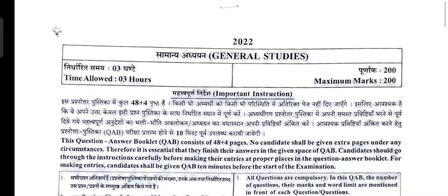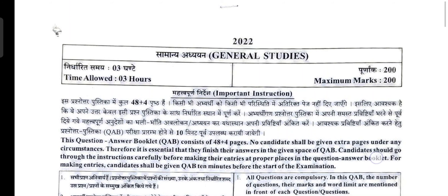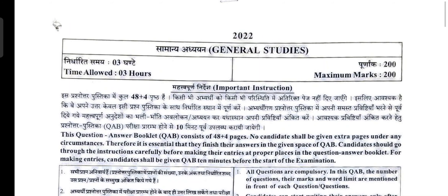Around 55 to 58 days are still left for the examination, so you can still practice and get a grip on writing on these sheets, because practice makes a man perfect. Let's go through the important instructions. This is a model answer sheet uploaded by UKPSC on its website, so this is authentic, and this is how the examination answer sheet will look.